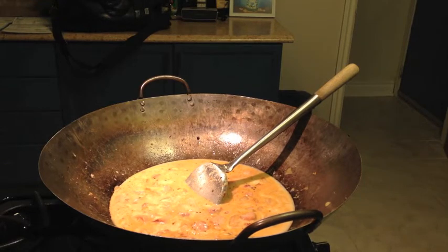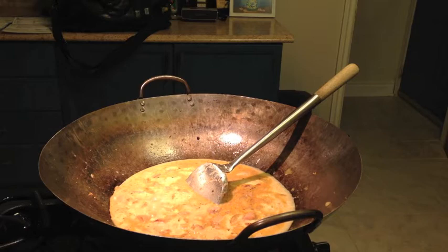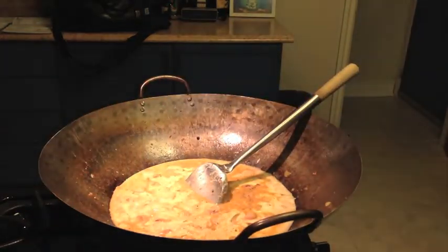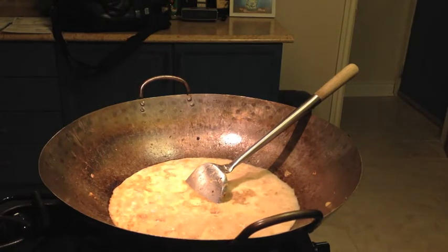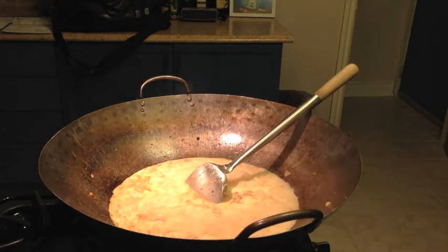Meanwhile, you want to get the — actually, butternut squash. These butternut squash are nice and colorful, right there, nice and rich. Now butternut squash is going to take some time to cook, so what you want to do is chop them smaller so they cook faster. I'm hungry, so I want to go faster.